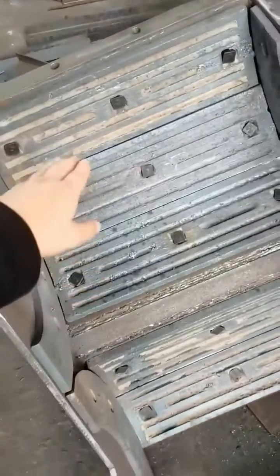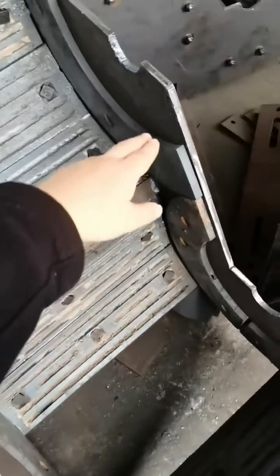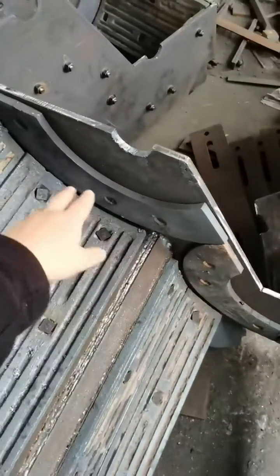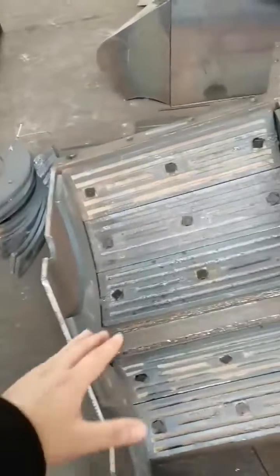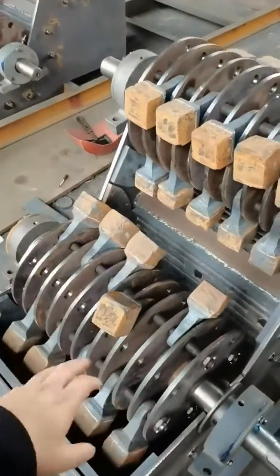This is the back guard plate and this is the side guard plate. Normally you need to change one set of these guard plates after changing three sets of the hammers.